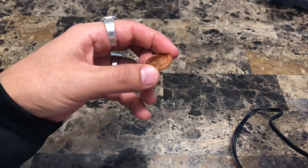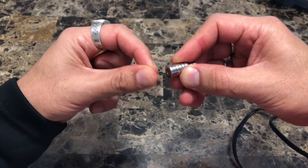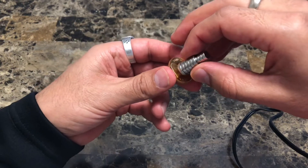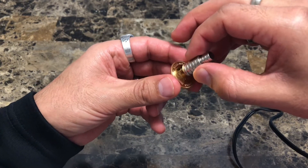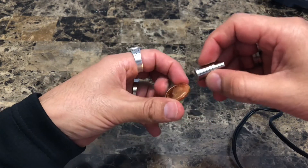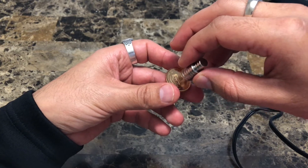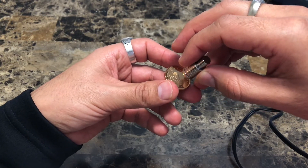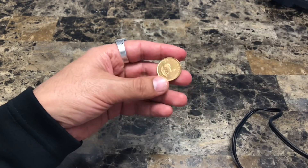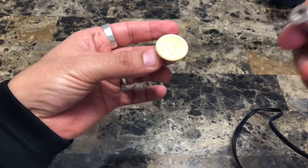Now we're ready to do our magnetic test. This is a neodymium magnet — as you can see, it sticks to other magnets. I want to make sure this coin is not magnetic, and in fact it's not. This is a very powerful magnet, so if this were any metal alloyed with iron in any way, it would actually stick to the magnet — but it doesn't.